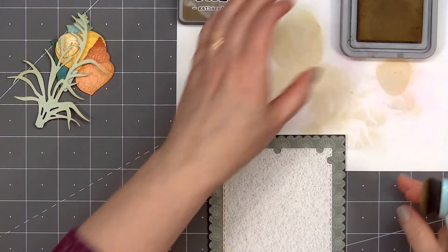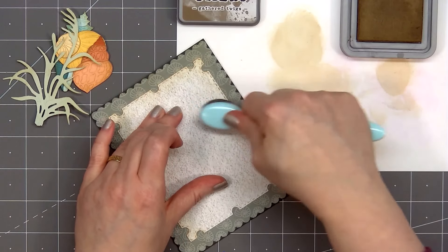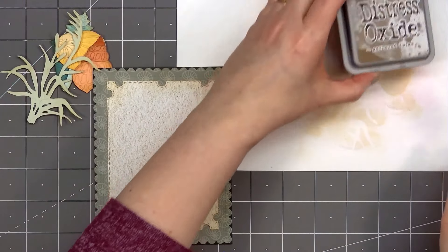Once the images are finished I'll set those aside. I'll grab the card and using the same Gathered Twigs ink color I'm adding a little bit of ink along the outside edge. It probably would have helped if I cleaned my mat first, but I am being careful not to place the card on the ink that's on the mat.